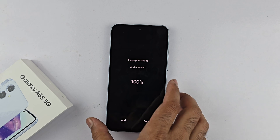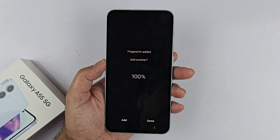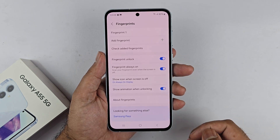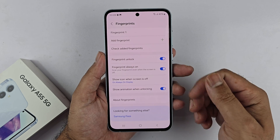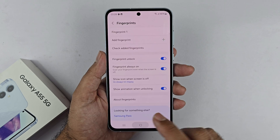When it's done registering to 100%, you have two options: Done or Add. If you want to add another fingerprint, press Add. If you only want one, press Done. The fingerprint has now been registered — this is the simplest method to register your fingerprints.